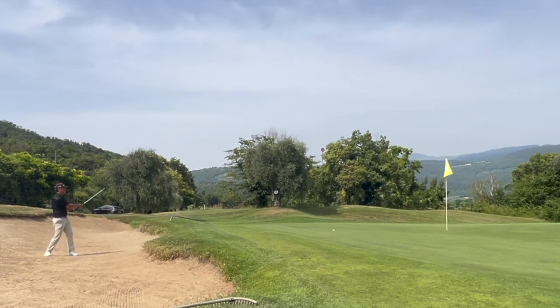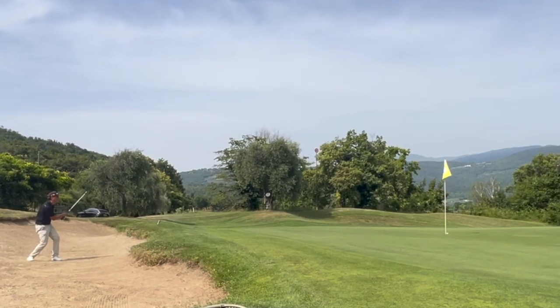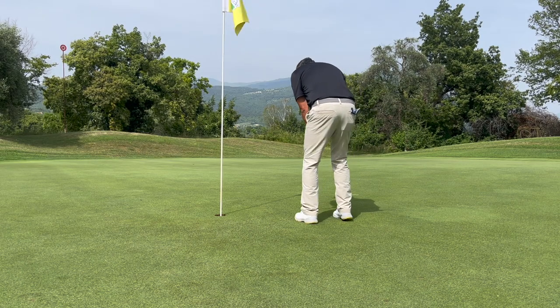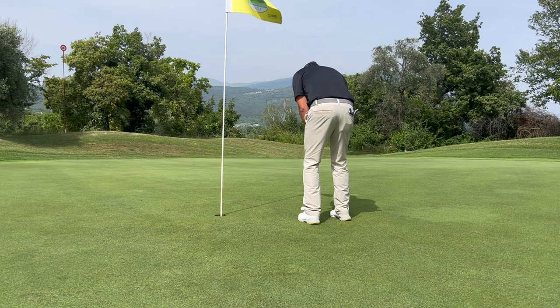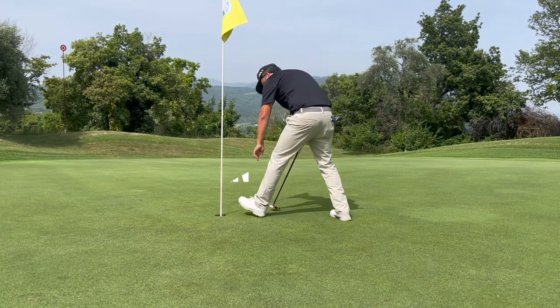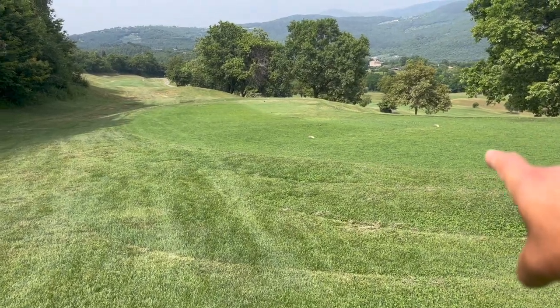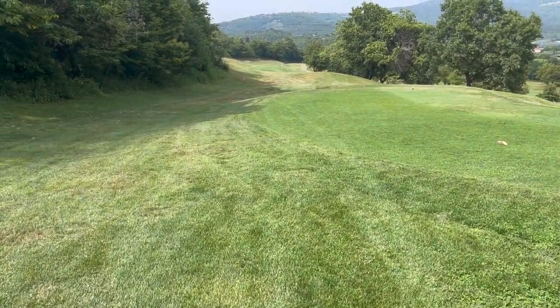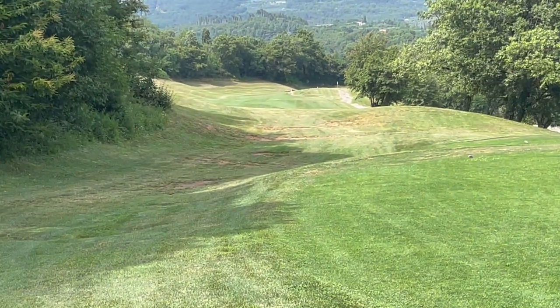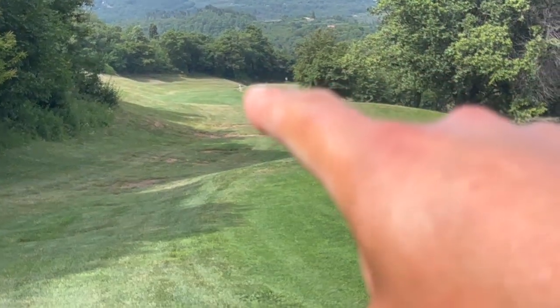We got a par four now — slight dogleg right. I think you can actually see the flag from here, so I'm going to hit a drive right through this line.